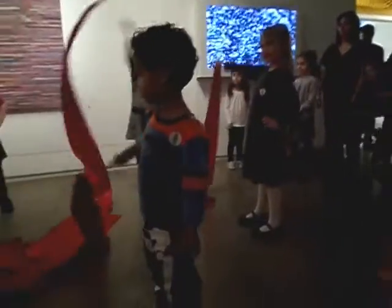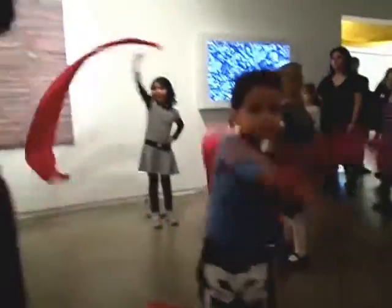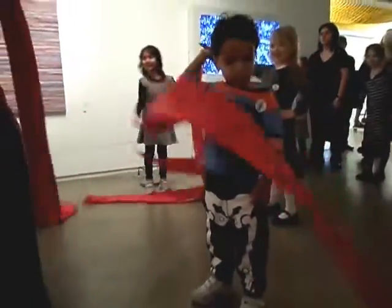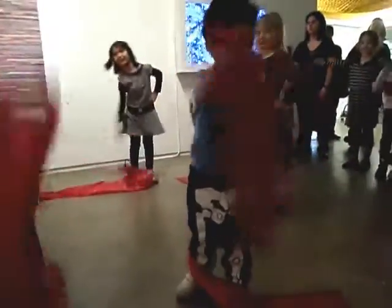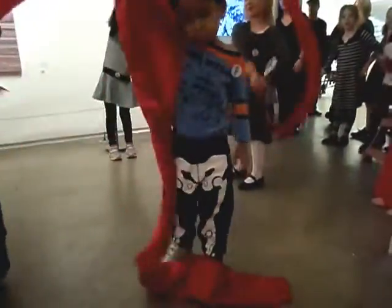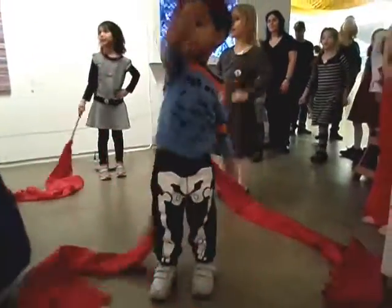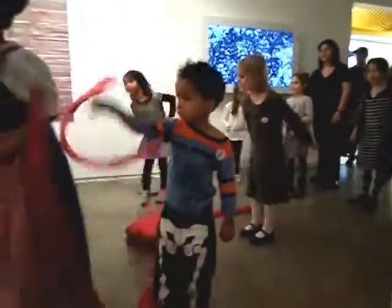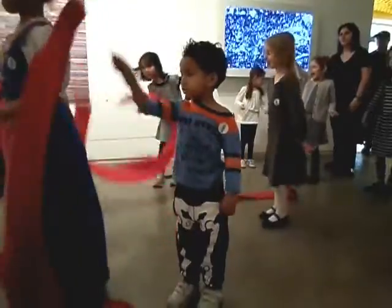Ready? Rainbow first. 4, 5, 6, 7, 8. Let's do the rocket. Push. 2, 3, 4, 5, 6, 7, 8.